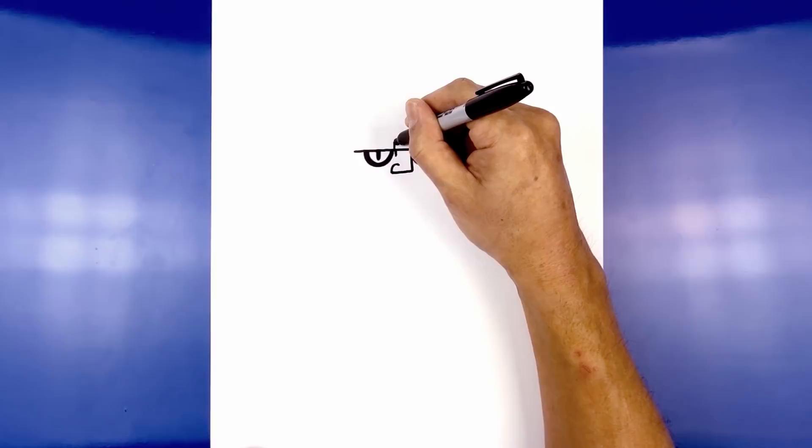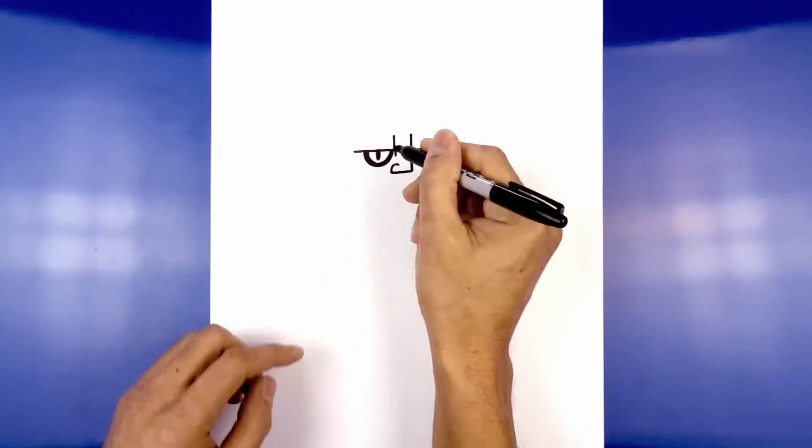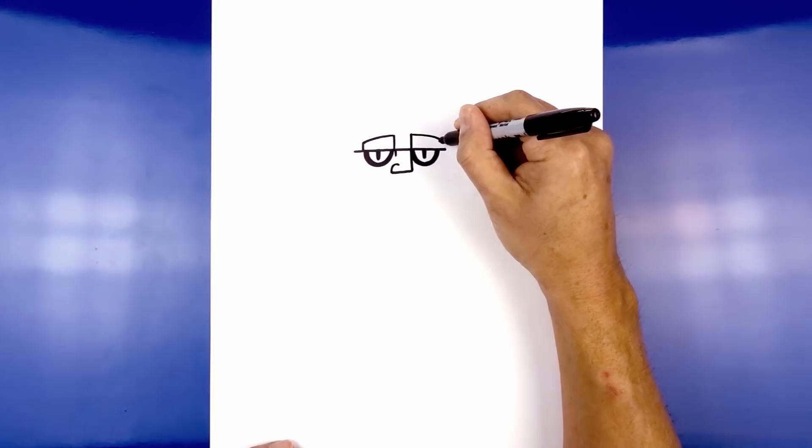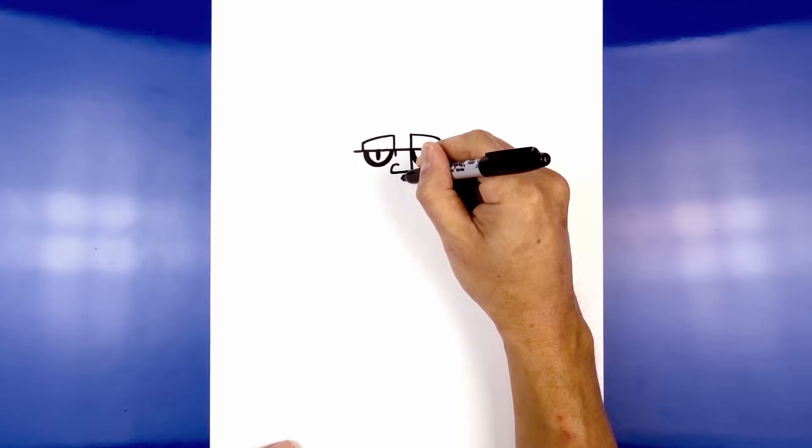Now we're going to draw a slight curve coming down towards the outside, going out towards the left. Now we're going to come straight down on top of the outside of the left eye. Directly below the nose we're going to leave a little gap and draw a short line coming down.